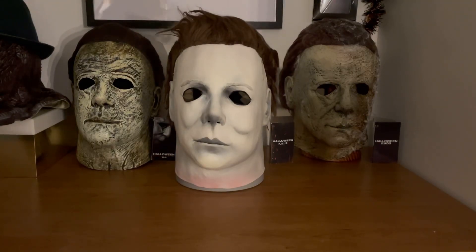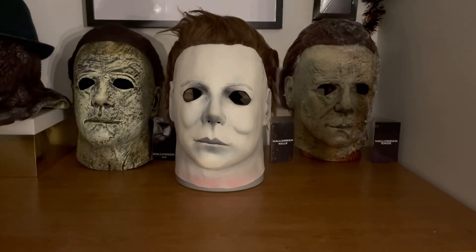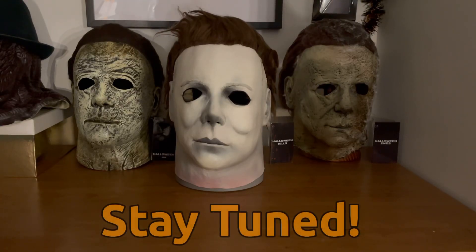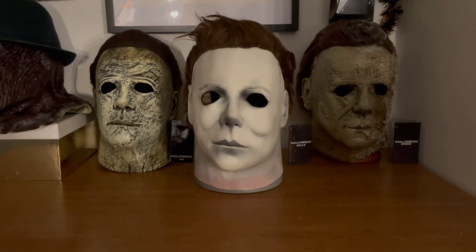Mask collecting is something I never intended on doing, but it kind of just happened — ever since I collected the three Blumhouse trilogy masks, I always thought I kind of want this one, might as well get that one too, and it sort of spiraled. I've also ordered another mask which I didn't plan on doing either — it might be coming this week. It is another mask by Trick-or-Treat Studios and I'm going to keep it a surprise. Thanks for watching and I'll see you guys next time.